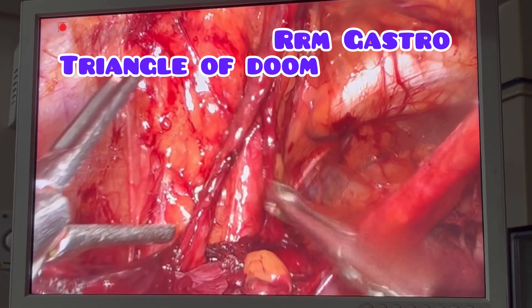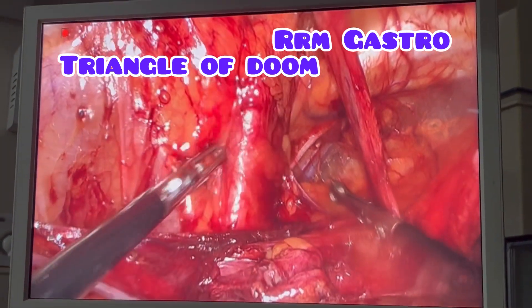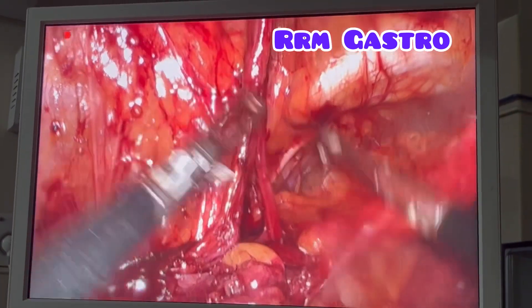This is a triangle of doom. Gonadal vessel, vas deferens, and peritoneum cause a triangle of doom. What I am now touching is the external iliac artery, and below that there will be external iliac vein.